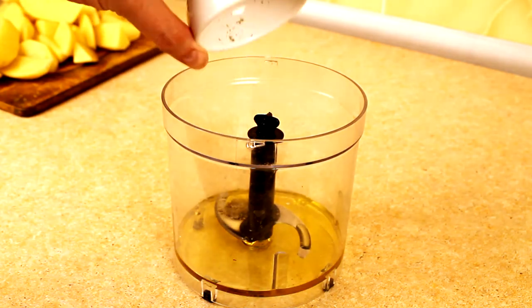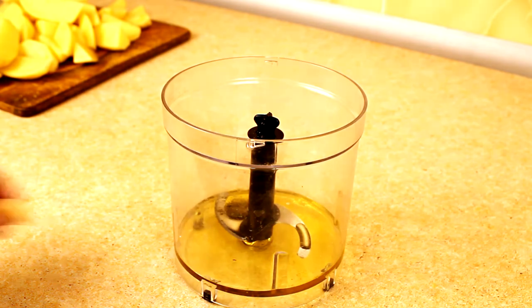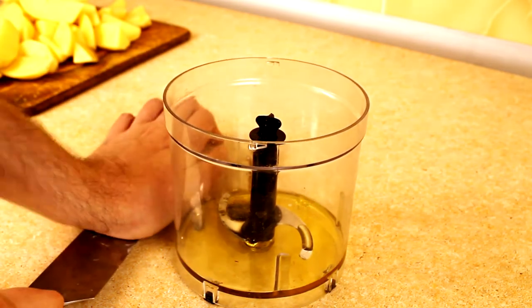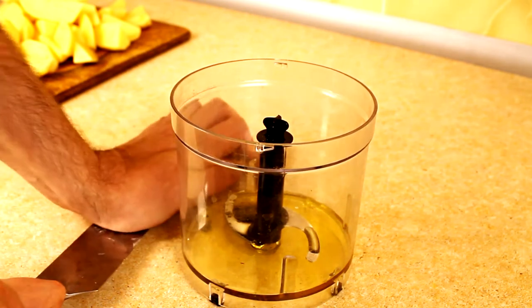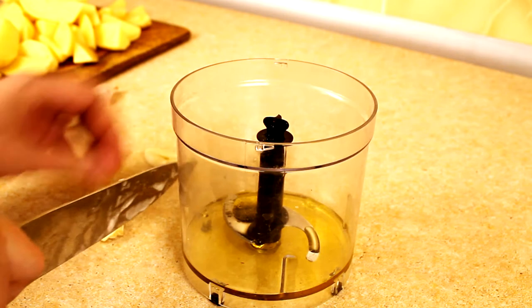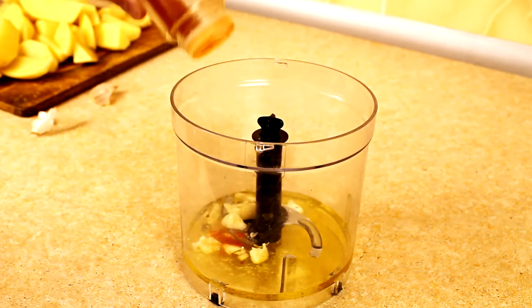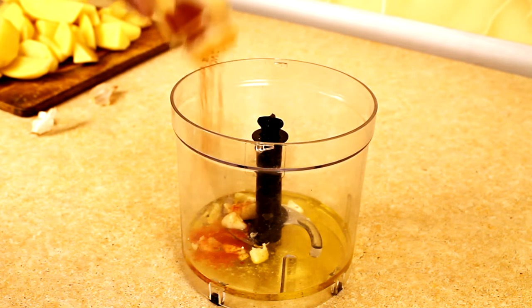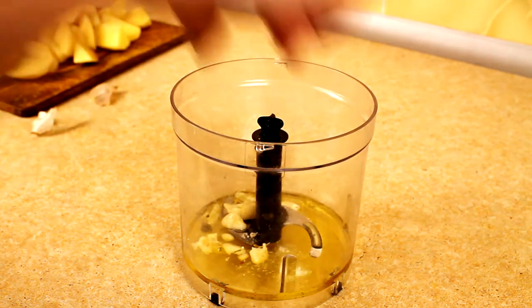Add dried rosemary — rosemary and potato are made for each other. Two heads of garlic, some paprika, and salt.